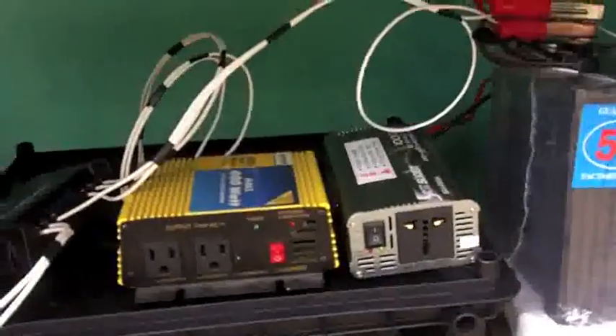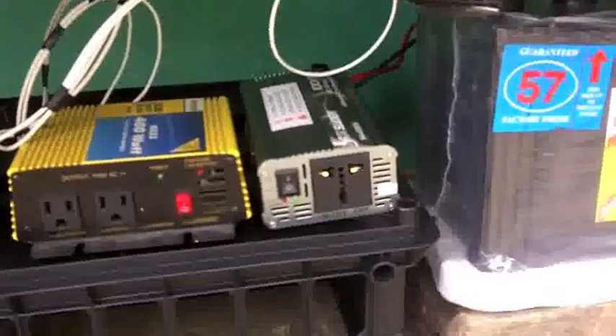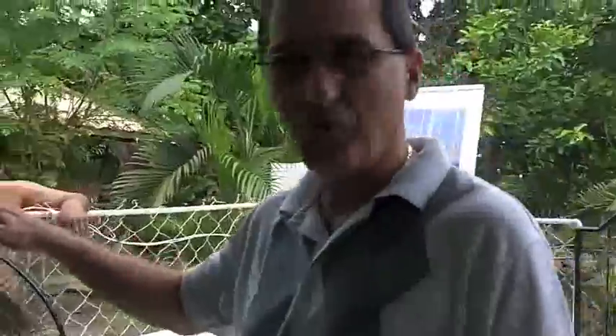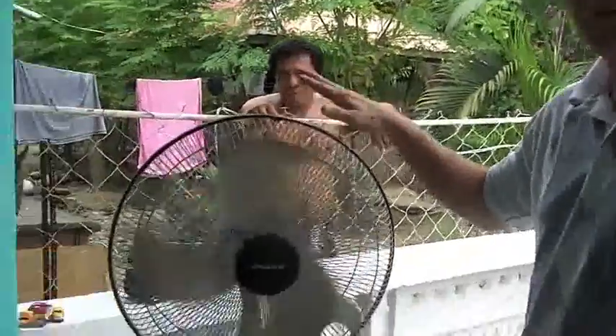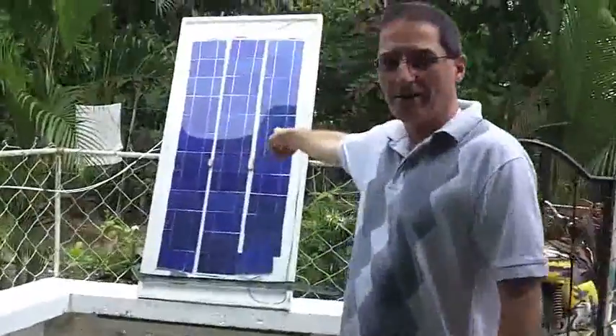We've plugged in the 220 inverter and the green light's on, so let's see if something works now. We are now off the grid, at least for this one fan. We've got the fan working — the fan is running off the solar panel here.